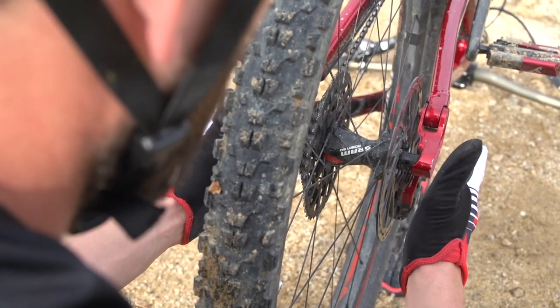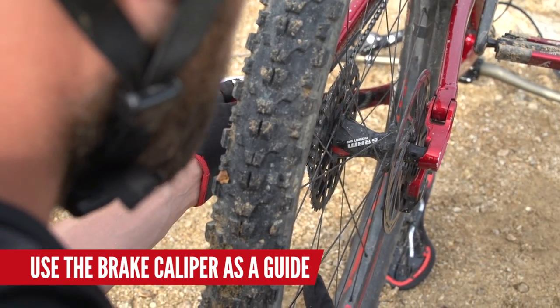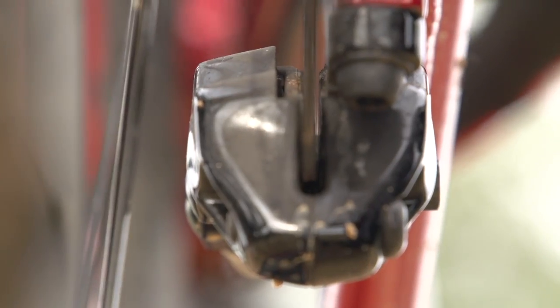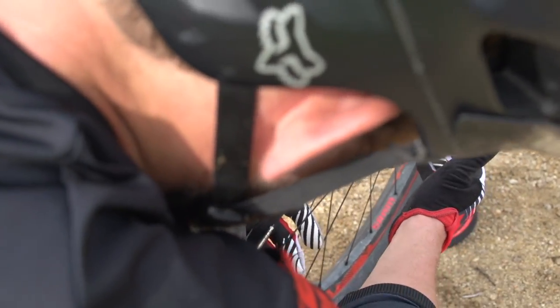What I'm going to do is leave the wheel in the bike and use the caliper as my guide to find the bend. So simply by spinning the wheel, I can find where the bend is.